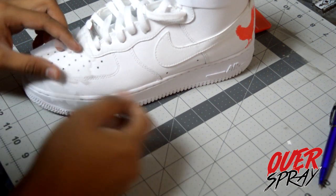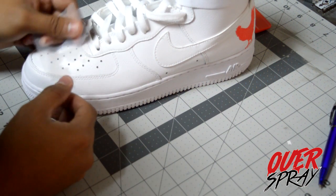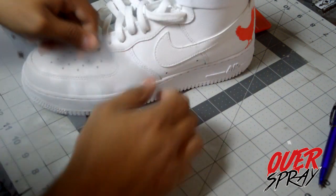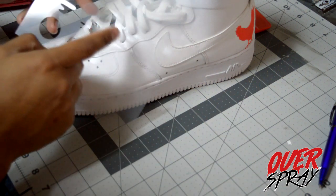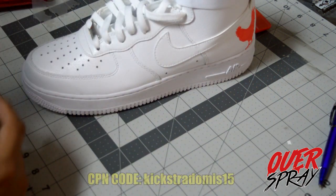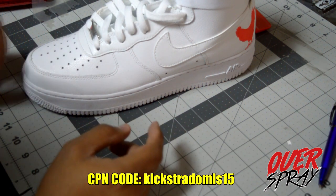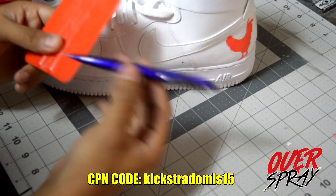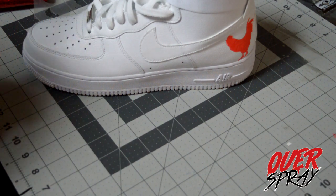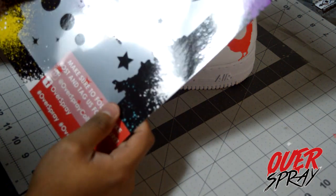They're flexible so you can hold them around the edges of shoes, apply a little tape to hold in place — there are several ways to do it. You've got stars, the moon, different cloud textures, a moonlight look — the possibilities are endless. Overspray is definitely legit. Remember to use my code 'KicksterDom15' for 15% off orders of $20 or more. Make sure to purchase the vinyl stencil tool kit — it's cheap, a really good deal. The pen is very durable and won't break.